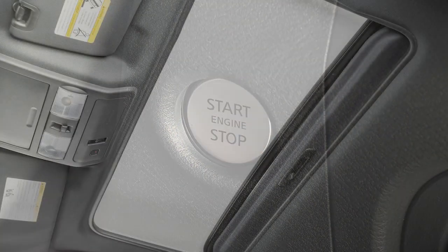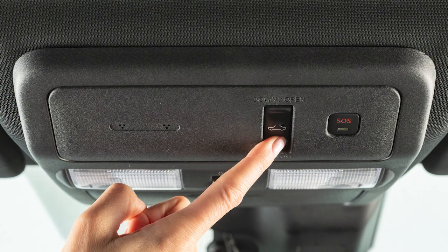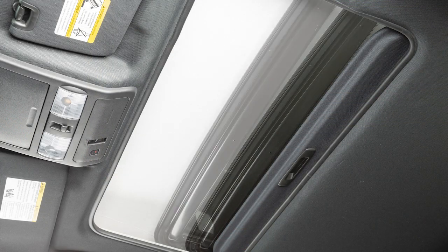If you've turned the ignition off and noticed the moonroof is open, you still have a period of time in which to close it. However, if either front door is open during that period, power to the moonroof is cancelled.